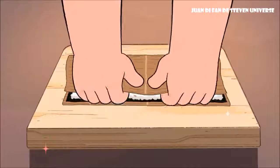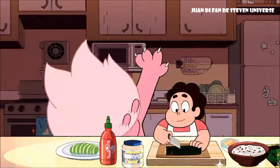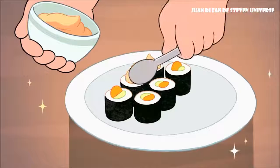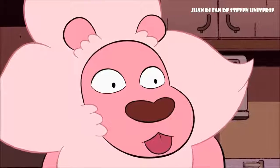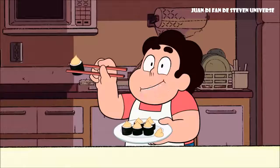Line up your puffs along the avocado slices. Then use the bamboo mat to roll up your sushi roll. Now carefully slice your roll into six equally sized pieces. To finish, place a dollop of the spicy mayo on top of each piece of sushi. And garnish the plate with another dollop, because it's fancy.